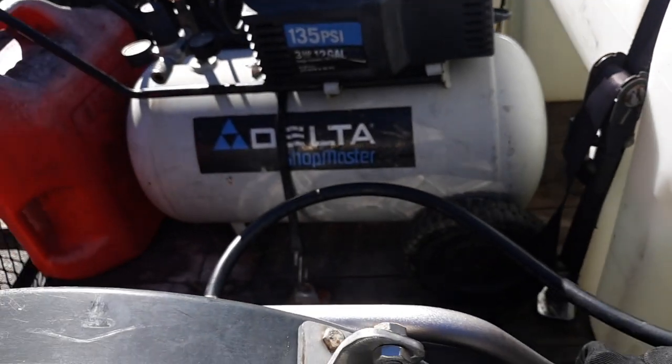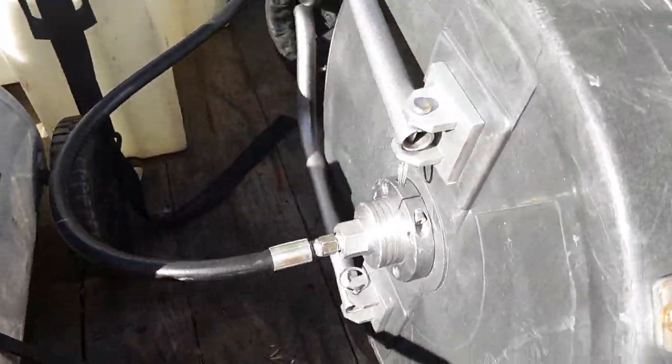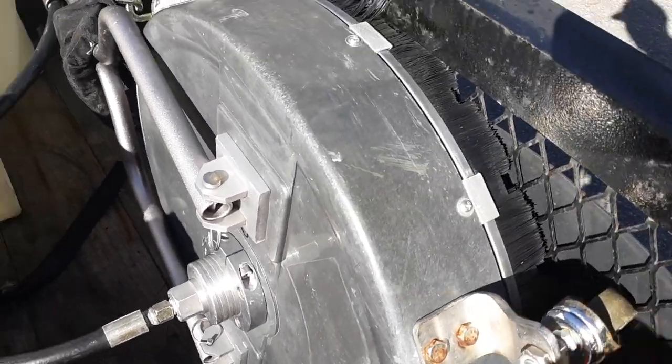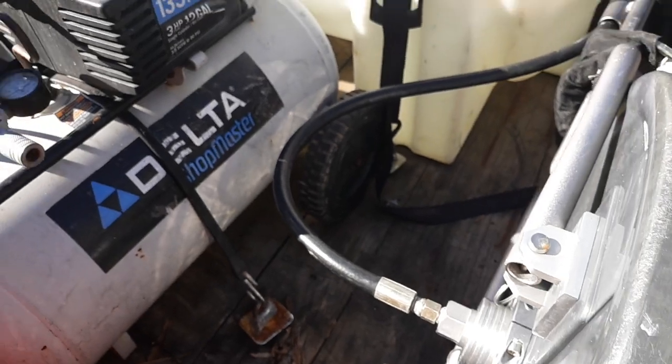225-gallon leg round tank. Right here we have our General Pump surface cleaner — 20-inch surface cleaner, it's called a Hammerhead. I added the casters to make it easier to roll around.